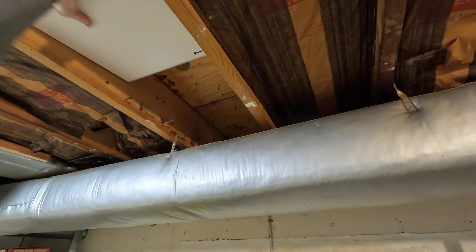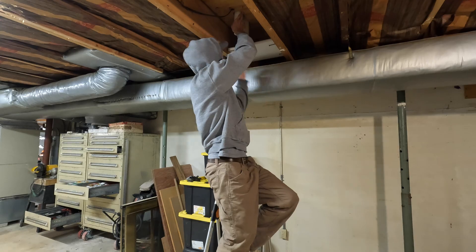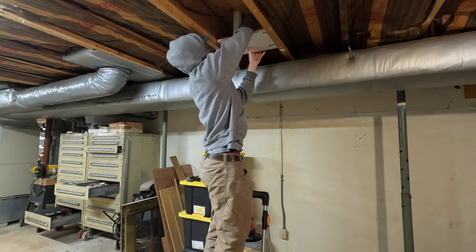A quick trick here: I ran some screws into the floor joists and put a scrap board up there. This way I could push the pipes through the wall and then pull the board over to create a temporary shelf to hold them while I worked from above.